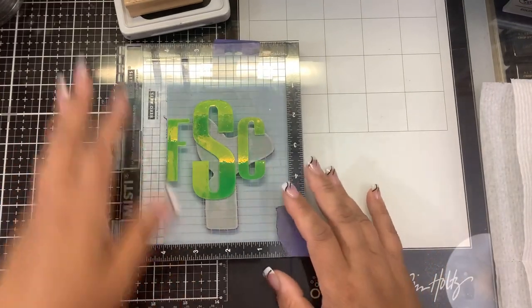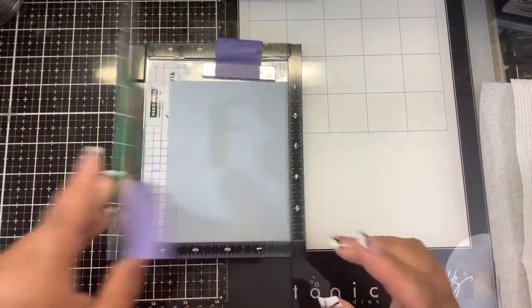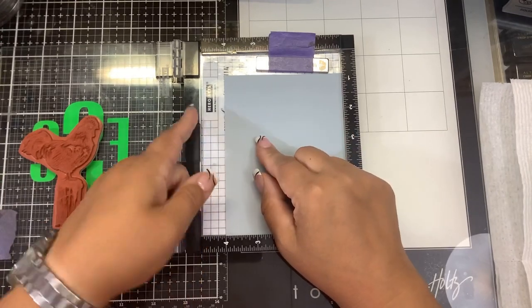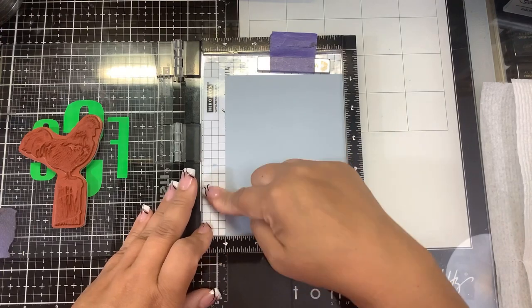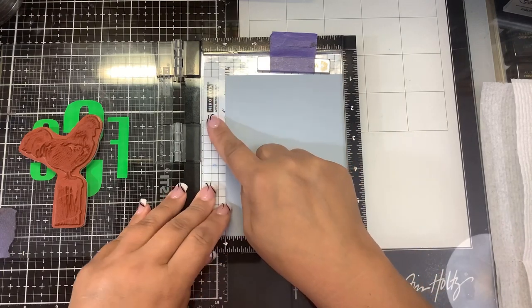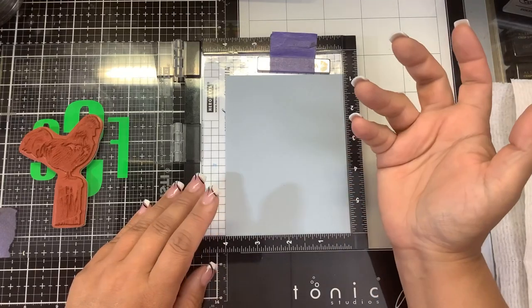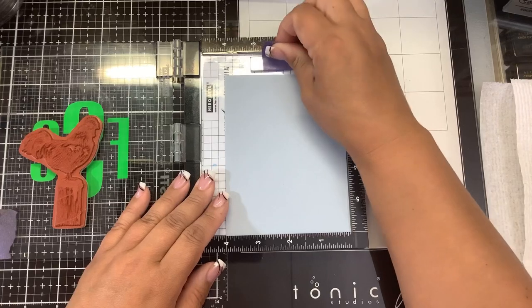Some new products I'm going to try out today. I'm using the mini MISTI because this is a red rubber stamp. I've taken out the styrofoam mat and replaced it with laminated grid paper. Underneath that I put some sticky grid, which is double-sided low tack tape, so I really don't need the magnet — the magnet just kind of sits there.